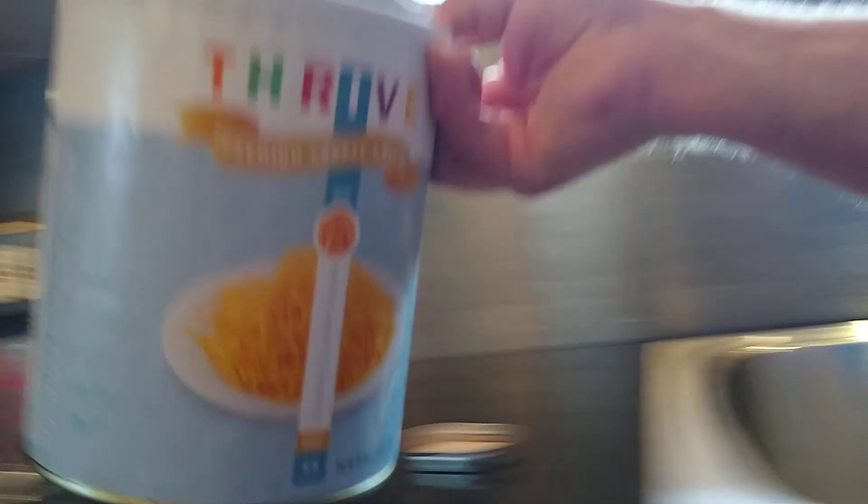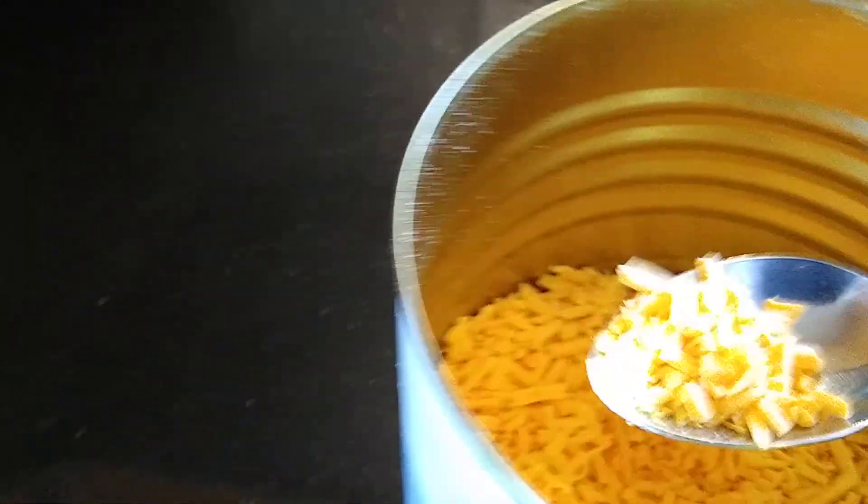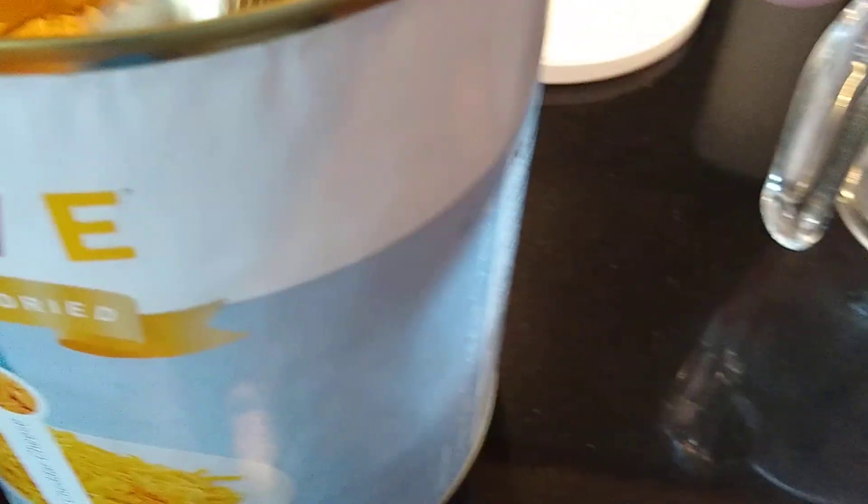Freeze-dried cheese is one of my absolute favorites. It's something you can just throw on a salad as a nice topping, or to go on chili — who wouldn't want some shredded cheese on chili? The nice thing about it is it's like a cheese crouton. It's amazing — you don't have to add water. It's really good.